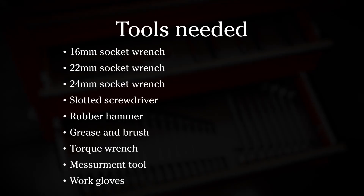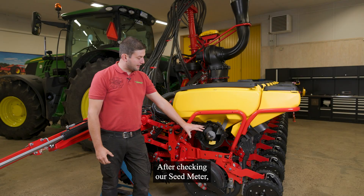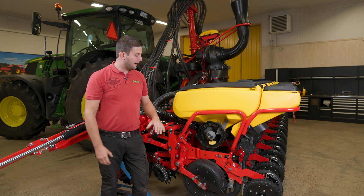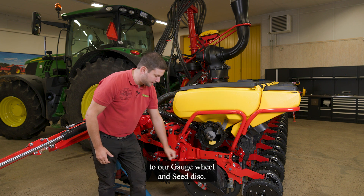Thank you so much for joining us. After checking our seat meter, I would like to go one more step to the bottom to our gorge wheels and seat discs.